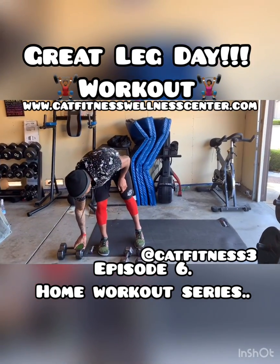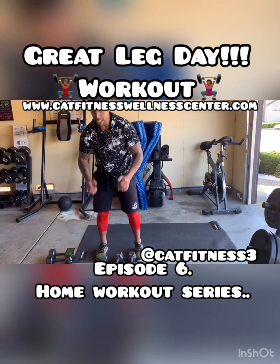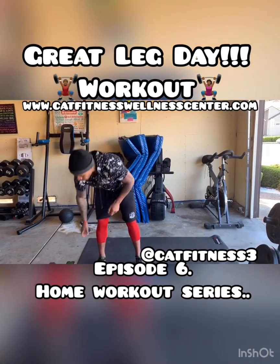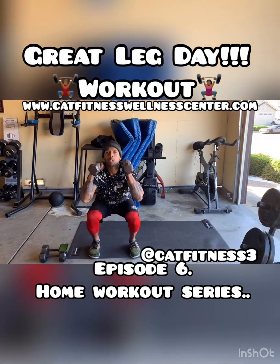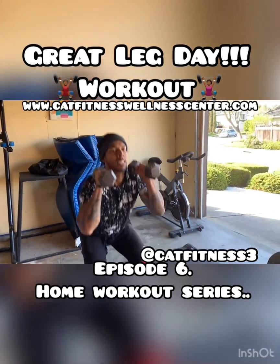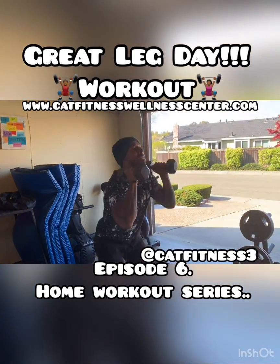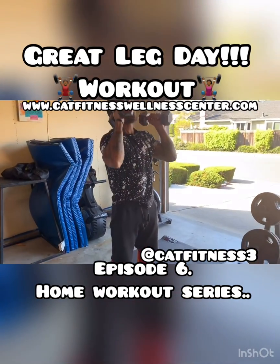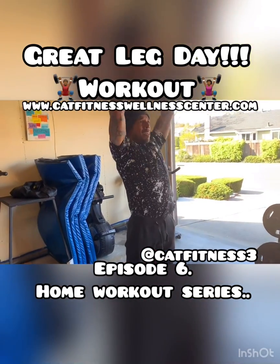This next exercise, we're going to be doing the squat and press. So we're coming down, squatting and pressing. We're going in three, two, one, and go. We're squatting down, pressing up to the ceiling. When we're squatting, we always want to make sure we're keeping our feet nice and flat on the ground, making sure our heels don't come up off the ground.